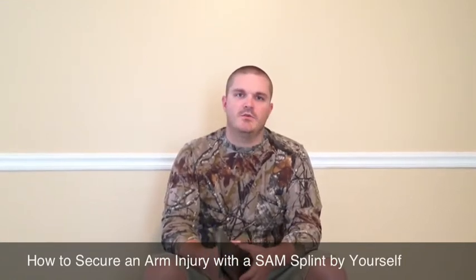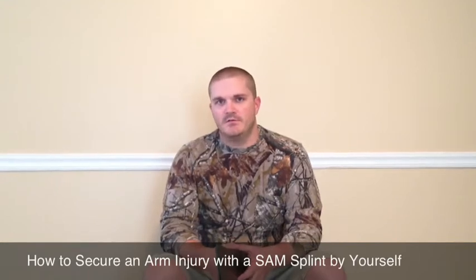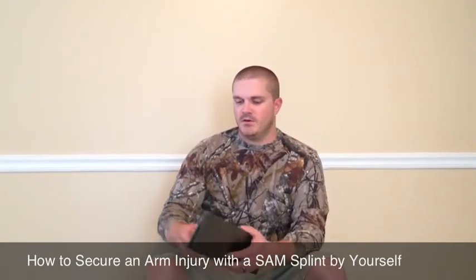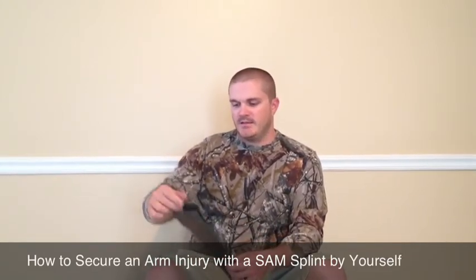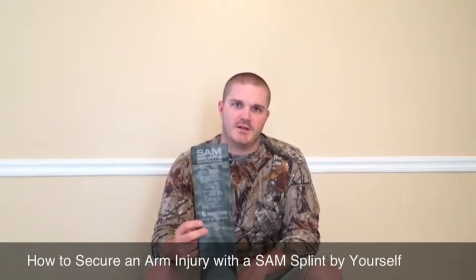Suppose you're out hiking or trying to evacuate somewhere and you fall down, brace yourself on your hands, and end up breaking your arm. This is called the Sugar Tong Splint. Another nice thing about this is that it's made for the military, so it's dummy-proofed with the directions right on top of it.